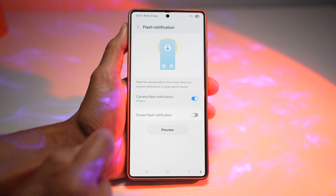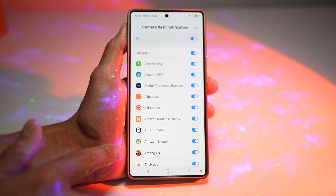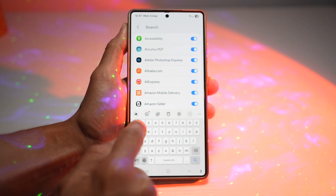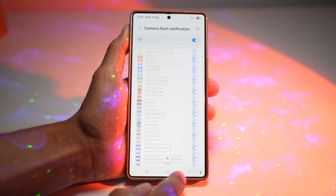If you tap on it, you can configure which apps you want notifications for. Let's say you don't want it for all apps — just for WhatsApp and Messages. Turn off all the other apps and then turn on WhatsApp only.